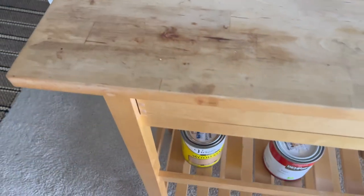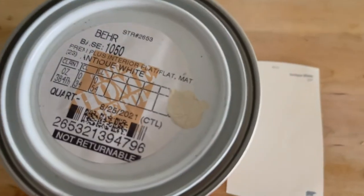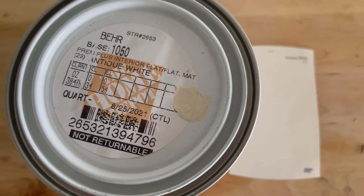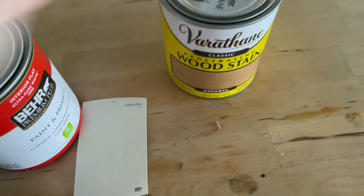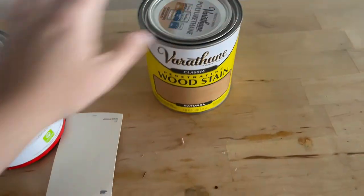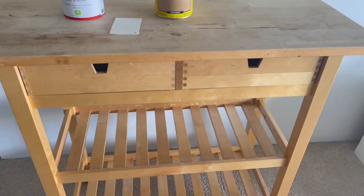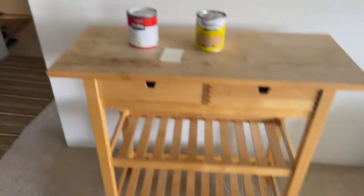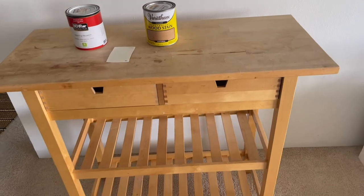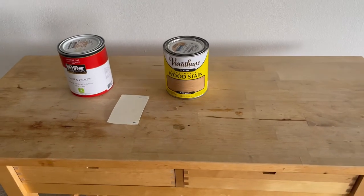Let's get into the DIY and let's get into painting. The first thing I wanted to show you guys was the color I chose — it's called Antique White. The color on the can doesn't really give it justice; it's a nice cream color. I didn't want something extremely bright since most of the apartment decor is already white, so I wanted something soft on the eyes. The stain color I chose was Natural, and I think these two colors together will be perfect. I'm going to stain the countertop and wheels only, and paint the rest of the cart with the Antique White, then protect the entire cart with a sealer.